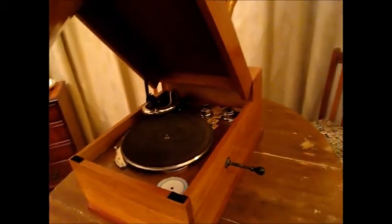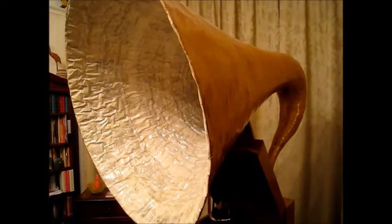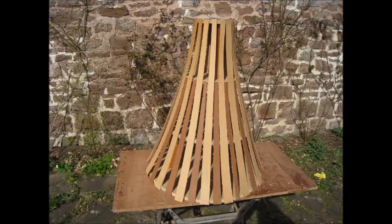To those of a practical bent, and to myself as well, the question that springs immediately to mind because of the horn shape is: how does one design the mould so that it and the horn can be parted afterwards? I made a wooden former using four spaced chipboard discs of decreasing diameter, whose measurements were derived from a photograph of a real EMG, and attached strips of hardboard to give the shape shown.